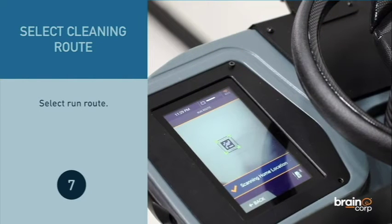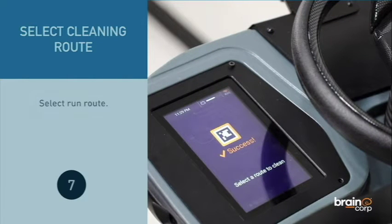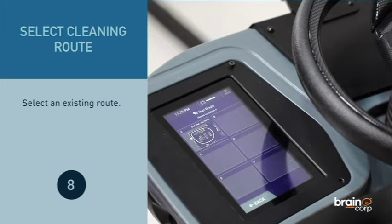Select Run Route, then select an existing route.